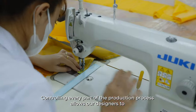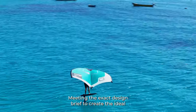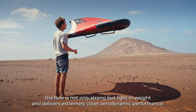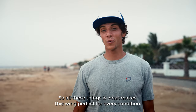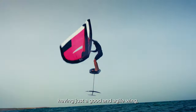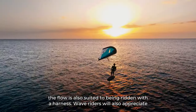Controlling every part of the production process allows our designers to not only maximize performance but also minimize waste. Meeting the exact design brief to create the ideal wing for improving wing foilers, the Flow is not only strong but light in weight and delivers extremely clean aerodynamic performance — making it perfect for every condition. Throw the wing around, get your maneuvers right, with a good and agile wing. And once you're ready to step up your power game, the Flow is also suited to being ridden with a harness.